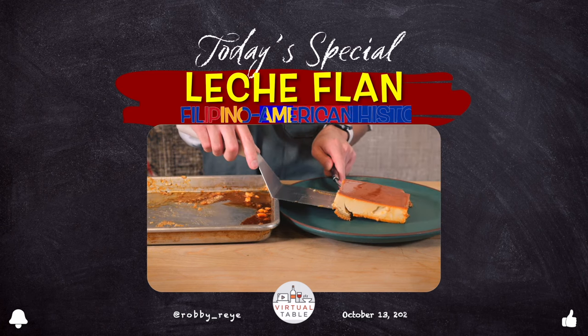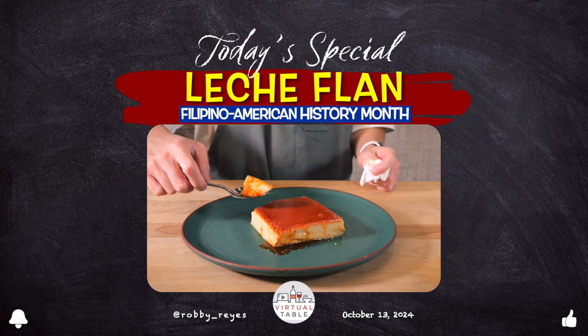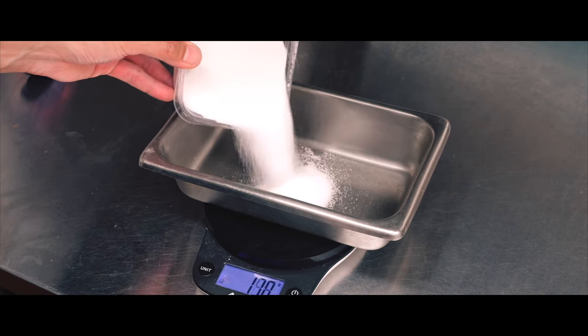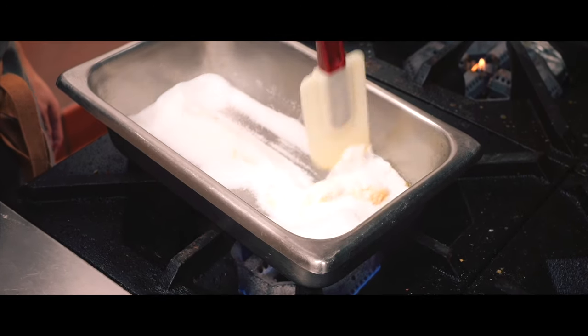Nothing says perfect homemade dessert quite like dropping the pan on it at the last minute. Leche flan is a classic Filipino dessert known for its silky texture and a sweetness that melts right in your mouth. It's one of my favorite treats from my childhood, and today I'm ready to learn how to make it, with the guidance from Chef Levon, in my first attempt at creating this iconic dessert.